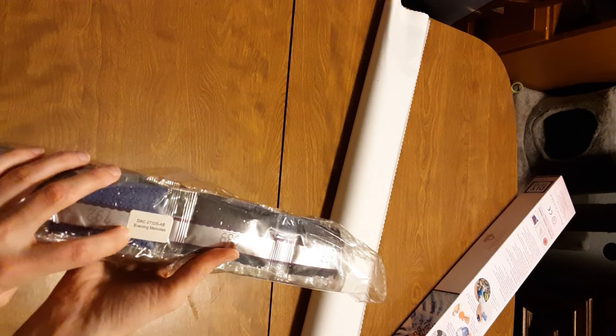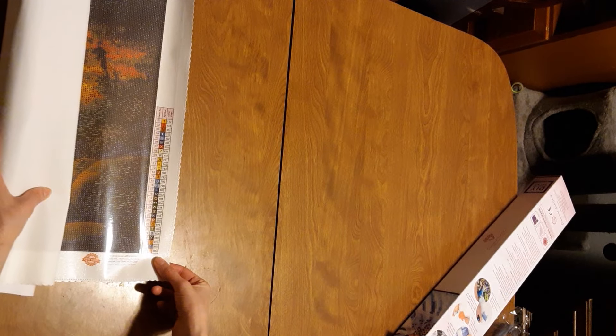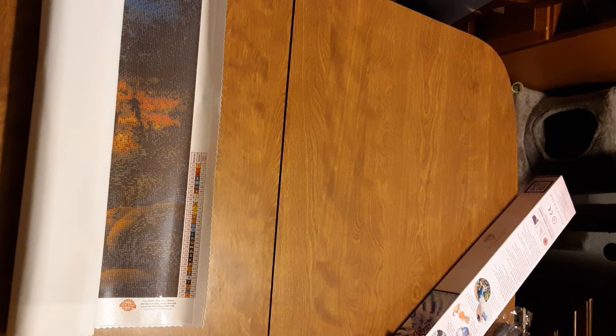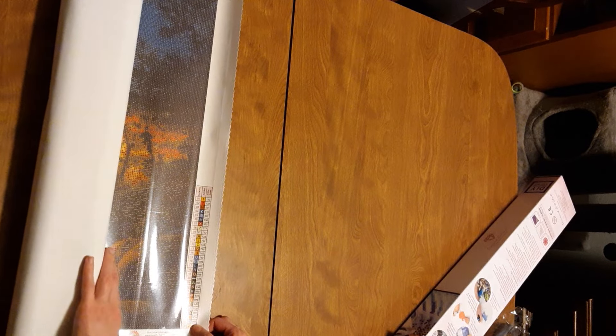Now with the diamonds, this looks like a lot of darks in here. The diamonds have the name on them in case you want to store them separately, which I have not done because I need more space - they just go back in the box how they are, even when they're done. There are 31 colors, which is really good. Some kits have way more - I think the kitten's reflection is like 70-something, and the dog reflection was like 90 colors. That's crazy.